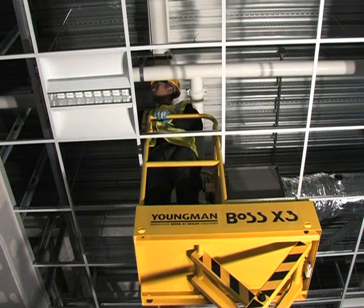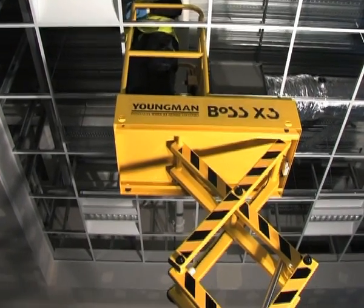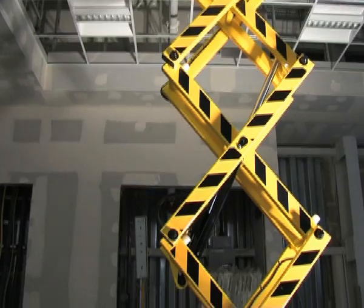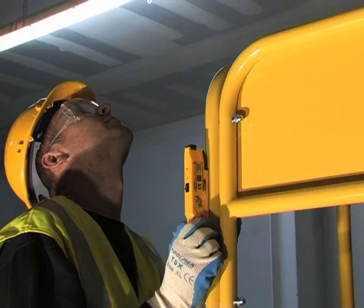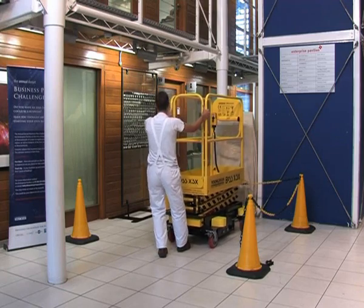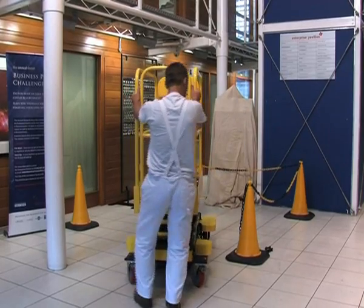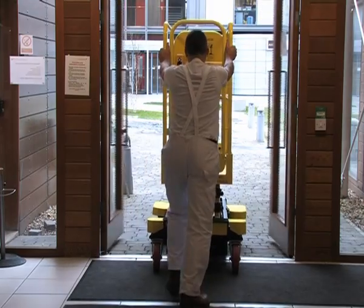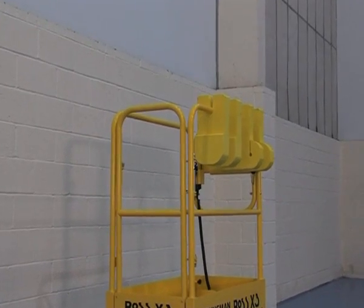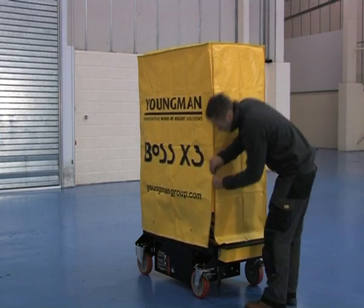Youngman also offer a range of accessories for the Boss X series machines. The adjustable Boss X series confined space guard rail is ideal for use when working in the void space above suspended ceilings or in any other confined spaces. It is quickly fitted to any of the three machines and can be lined up with the ceiling grid using a laser. Boss X series bumpers can be fitted to the forklift points of any machine if there is a risk of damage to internal finishings, and this even allows you to push the machine through double doors. The bumpers can be stored on the guard rail when not in use. For storing the machines, there is a heavy duty all weather protective cover available.